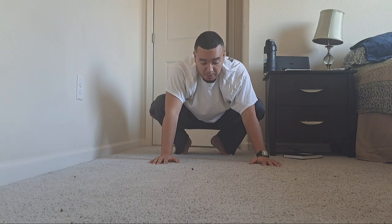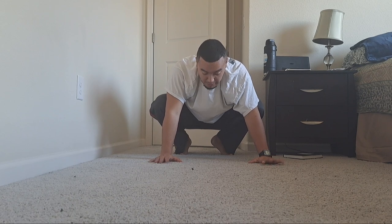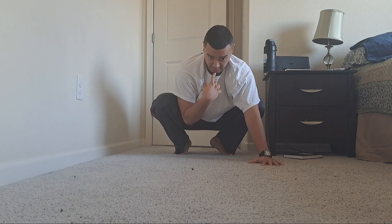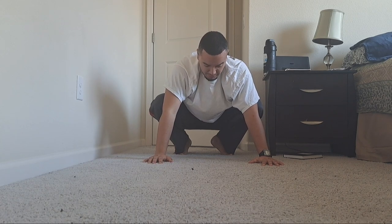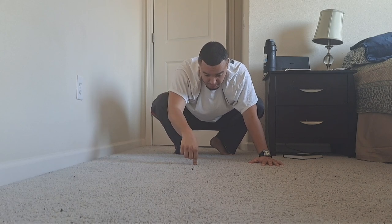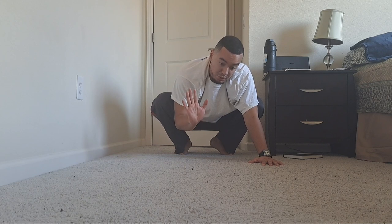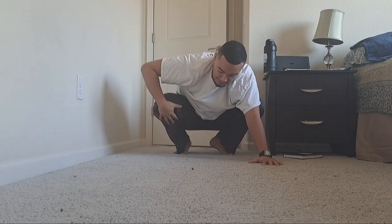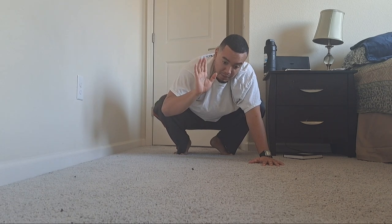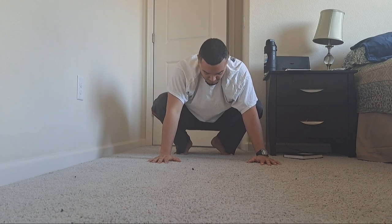My hands — I like to have them a bit shoulder width apart, right here. My neck and my chin are going to tuck, and it's going to sound like a martian like that. My head is going to be on the floor, and then what I'm going to do is shift from my legs in this direction — so towards you. So here goes.